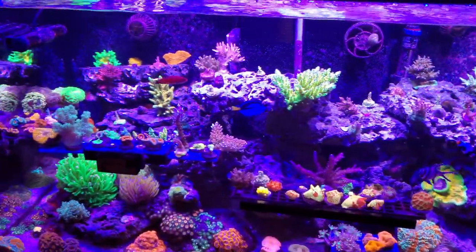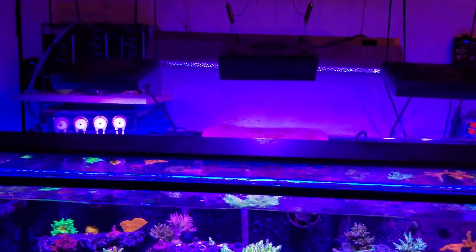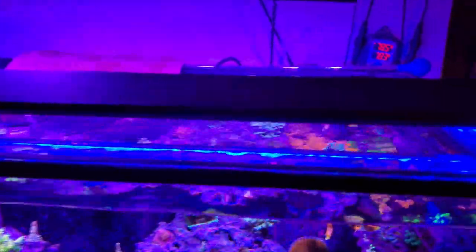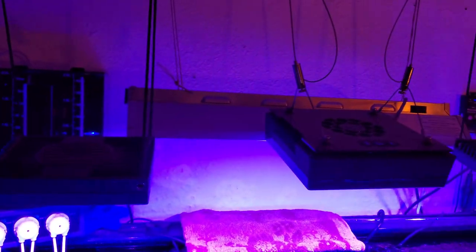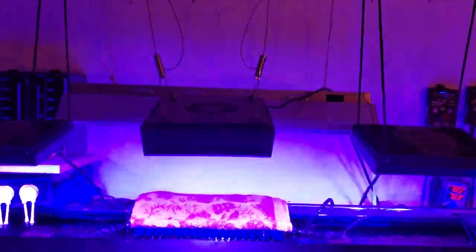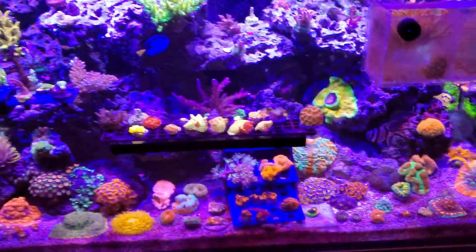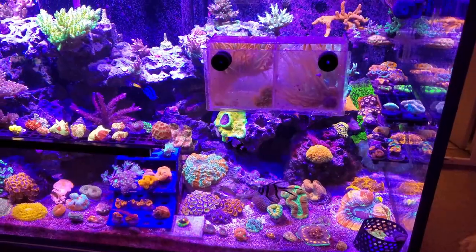Lighting is all over the board — there's no easy way to answer that question. I've got four different types of lights: a Reef Bright LED strip in the front for just the actinic blue, two AI Hydra 32s, a Radeon XR15 Gen 4 Pro, and a 24-inch T5 fixture with two blue-plus bulbs. We are heavy on the blue side.